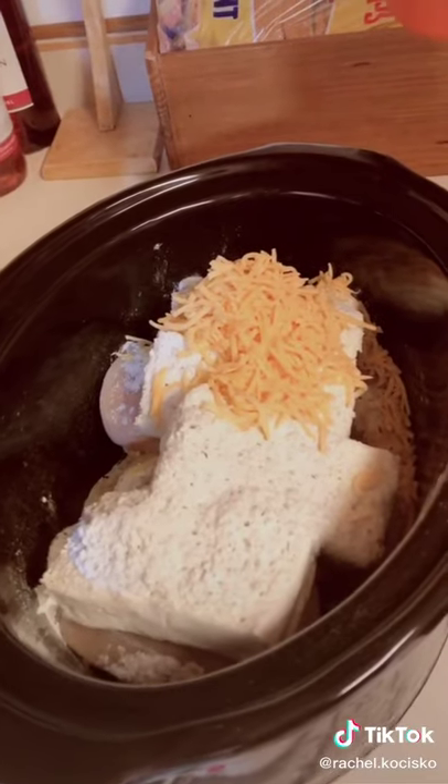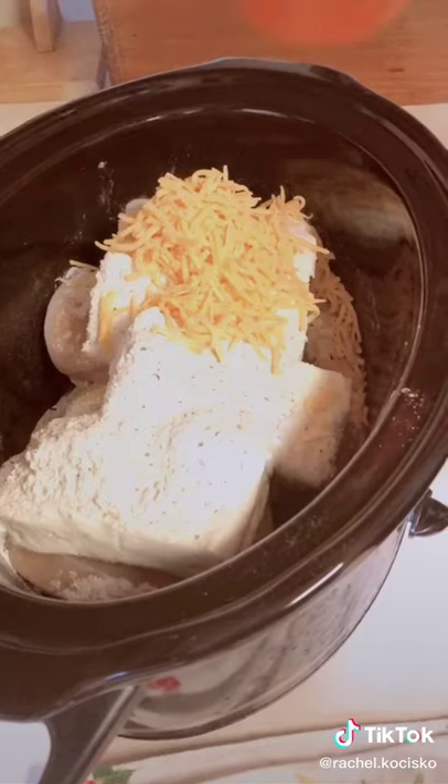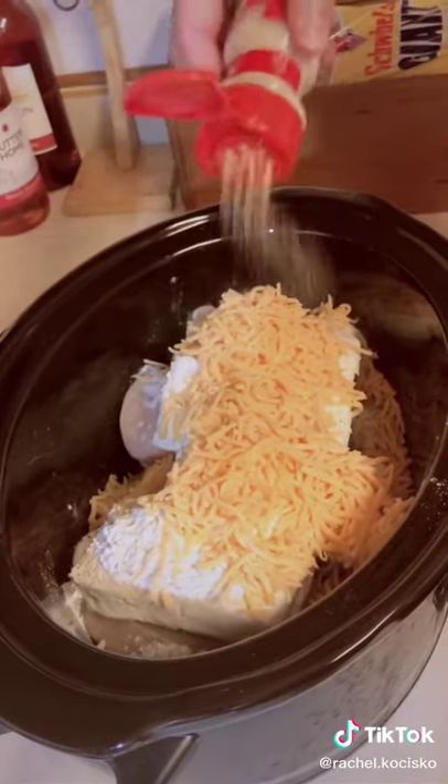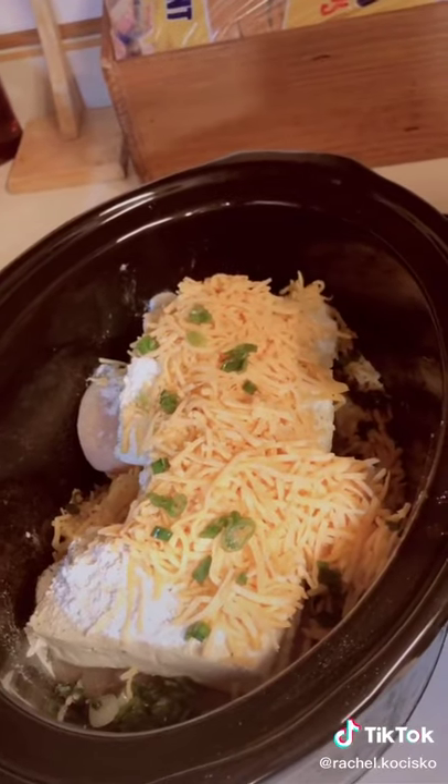Now pour two cups of cheddar cheese. Now add some garlic powder. Add four tablespoons of green onions.